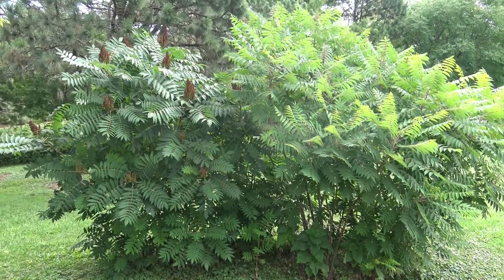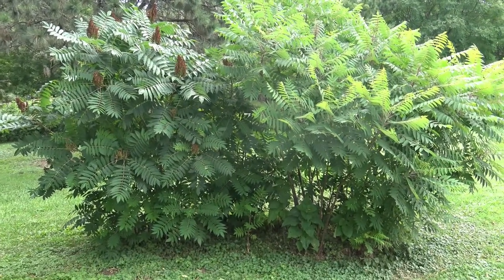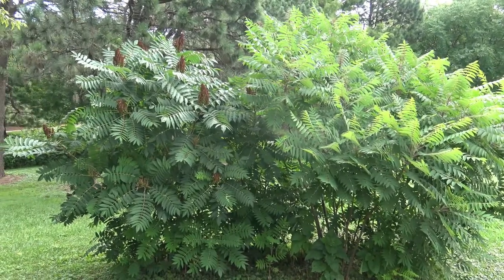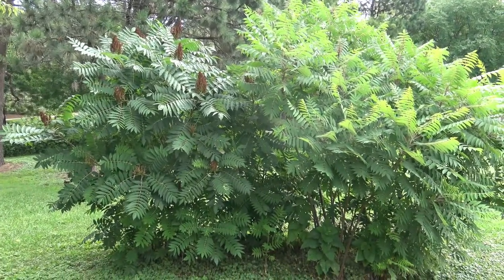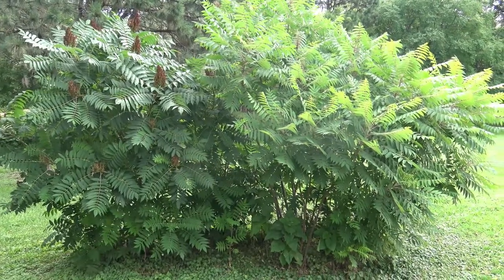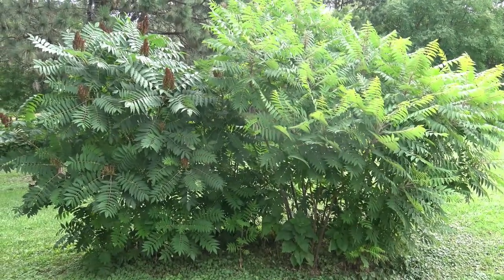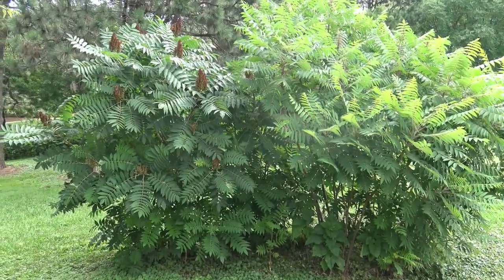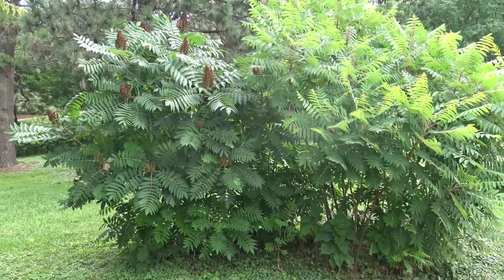Stepping back a little bit, you can see the full extent of smooth sumac. They form sort of a mass planting. These can escape into places you don't want them if you don't keep the area maintained — they will spread through the root system, as noted earlier.